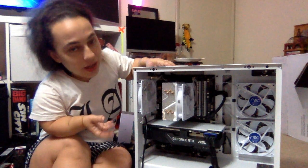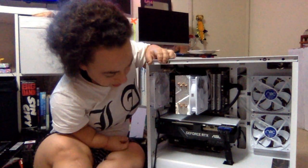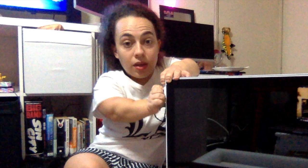I don't know what I'm looking at, but it's gorgeous. I mean, come on — GeForce RTX. It went back on very easily. Just a little bummed it's not a door that opens.